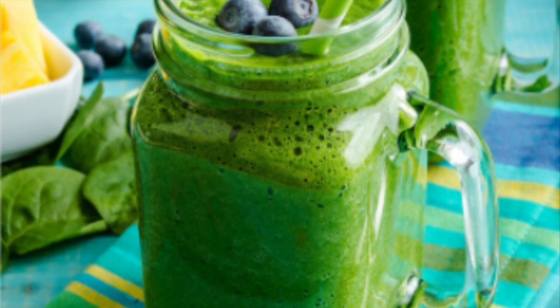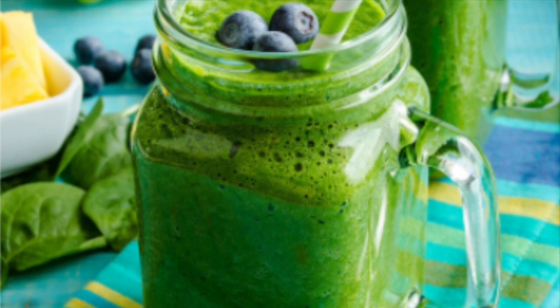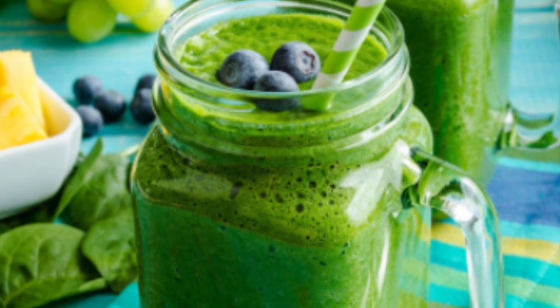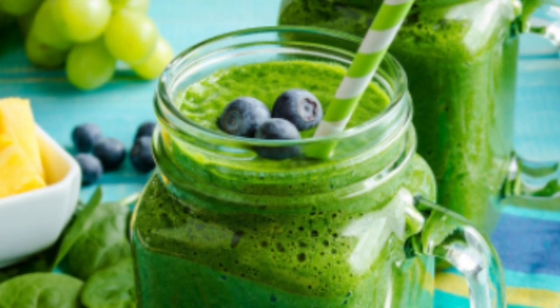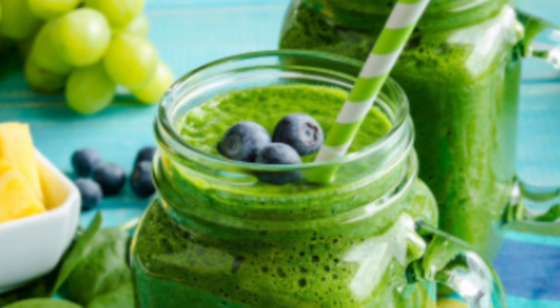Hello friends. Today we're going to be creating an anti-aging smoothie. And who doesn't like that? We all want to try to be our healthiest and look our best for as long as we possibly can. And this smoothie is going to help you not only reduce those signs of aging, but also give you tons of energy.